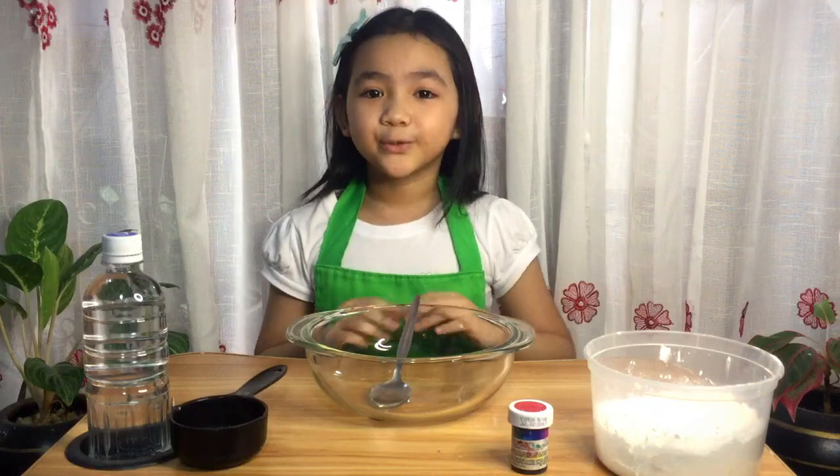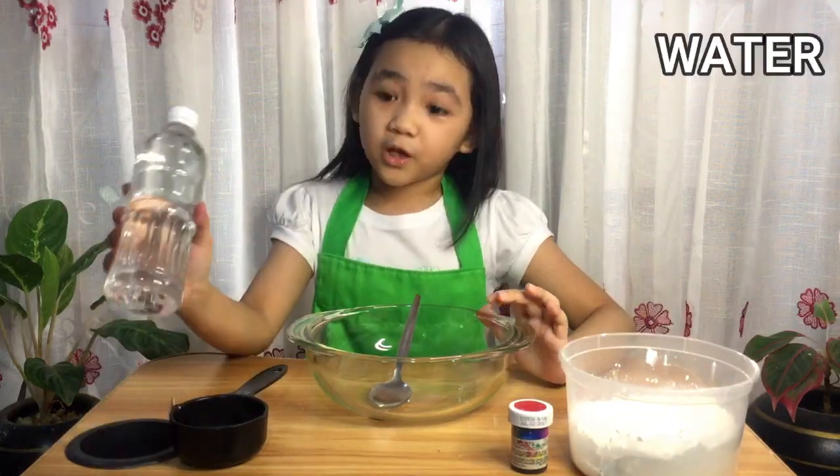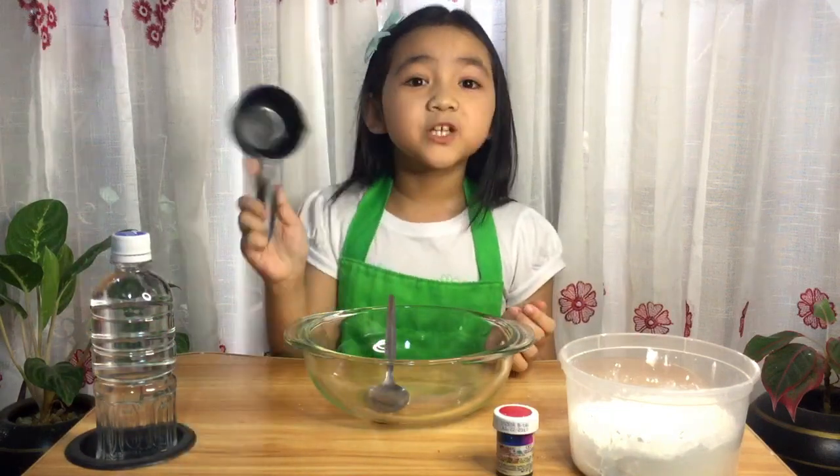So these are the materials you'll need. You'll need cornstarch, water, food coloring, bowl, spoon, and a measuring cup.